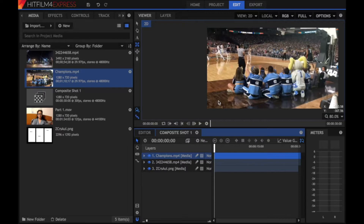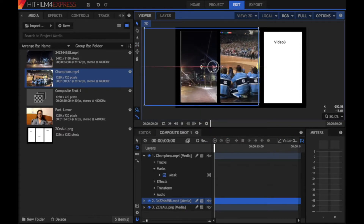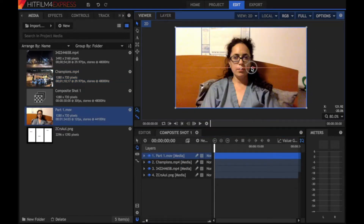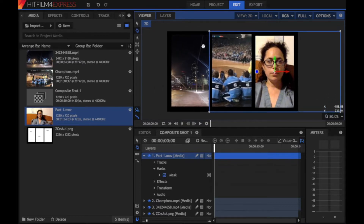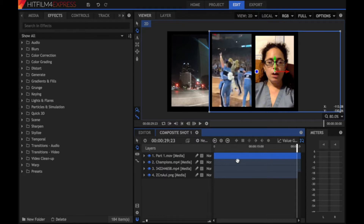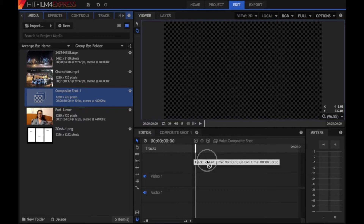That one is already the right size. We've masked out all of those rectangles. I was doing this quickly so my masks may not be perfectly accurate, but I'm sure you will take the time. Once done, we go back to the editor, go to our media, and import Composite Shot 1.